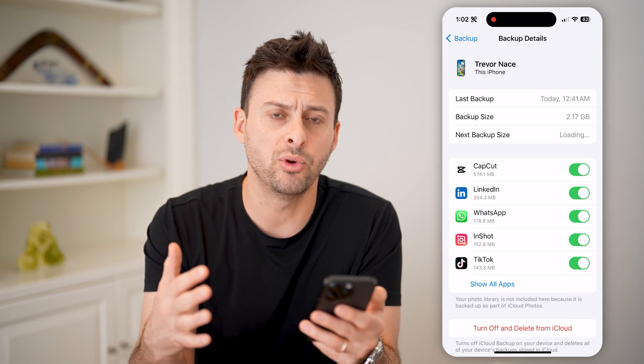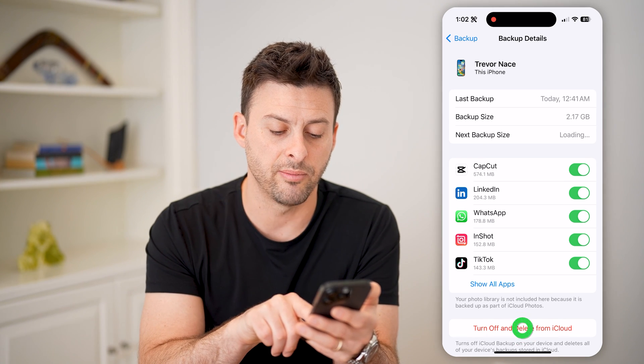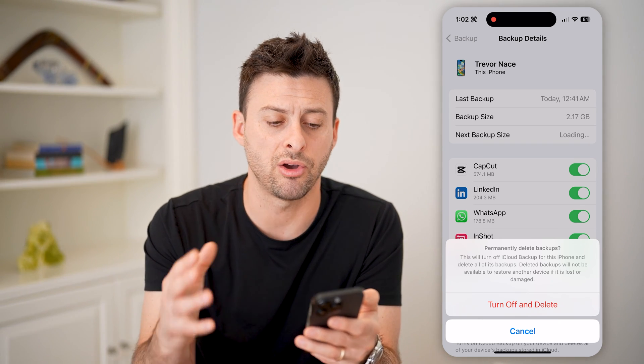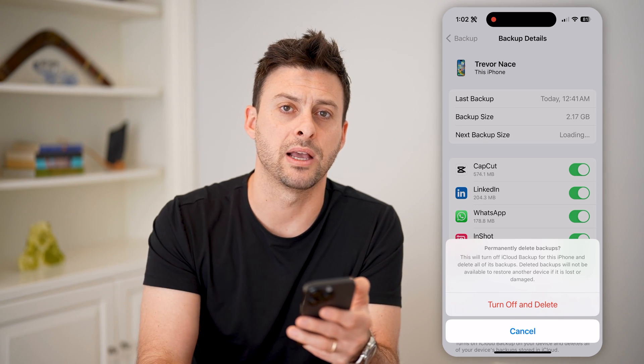Of course, if you wanted to just kind of reset everything, you could always hit this turn off and delete from iCloud, delete it, and then just turn it back on so that you refresh and re-sync all of the information from your phone to your iCloud backup.